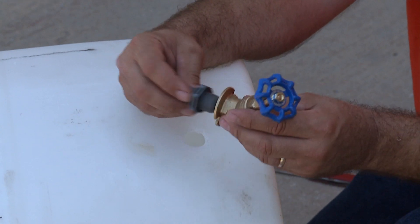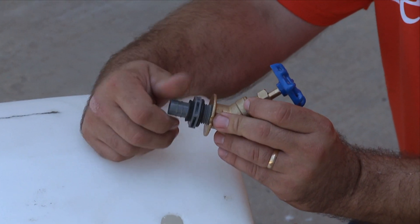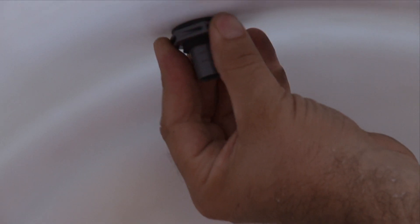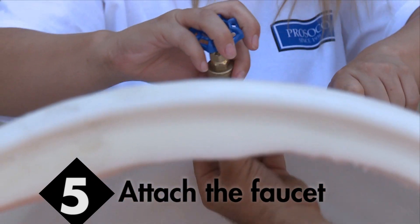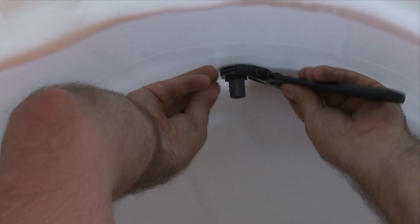Now the way this connection works, the straight line connector will be attached from inside the barrel to the faucet. Take the wrench, and I'm going to tighten it down.